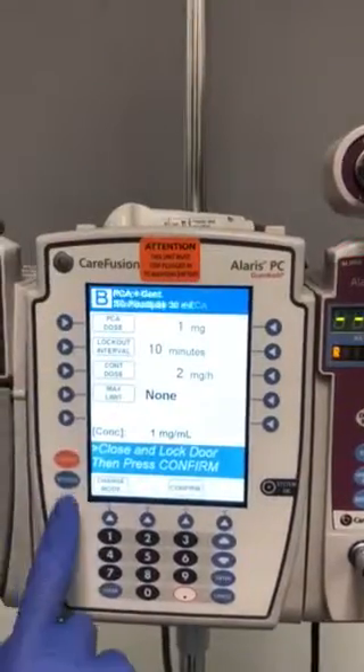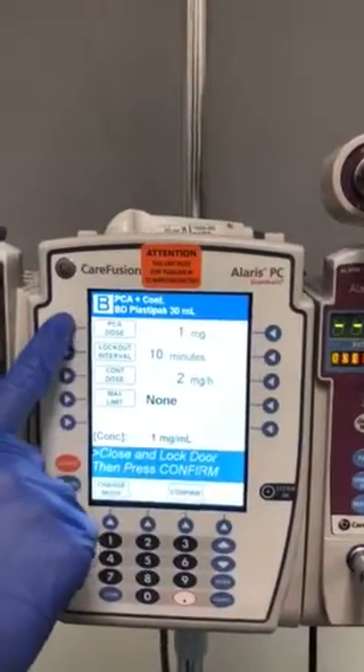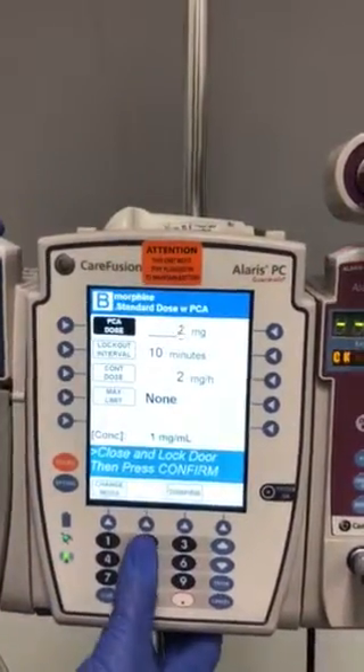This will give you an option to change your PCA dose. We're going to change that to two.